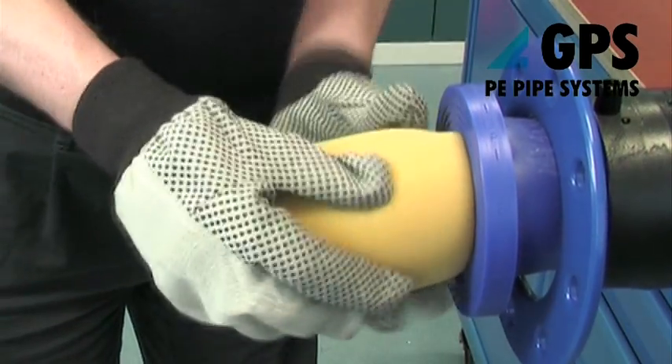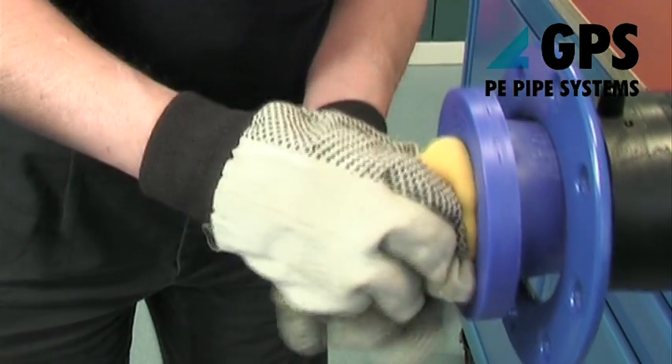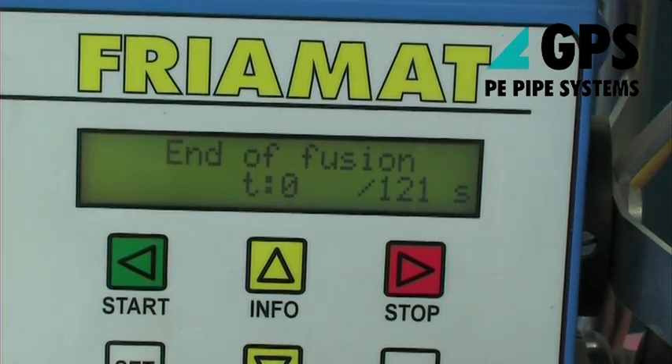Foam pigs can be used to temporarily seal the pipe bore. When electrofusion jointing of the stub flange assemblies has been completed, they can be removed before installation of the double flanged ductile iron spacer.